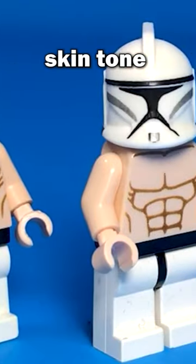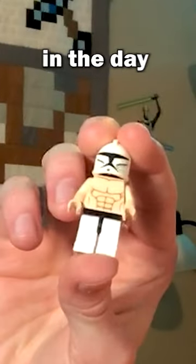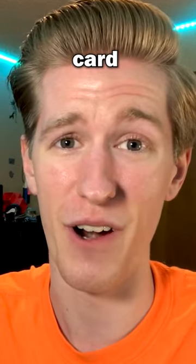We have Too Faced 1 with a lighter skin tone and Too Faced 2 with a darker skin tone. If LEGO would have made a battle pack with these guys back in the day, I would have been in severe credit card debt at the age of 10.